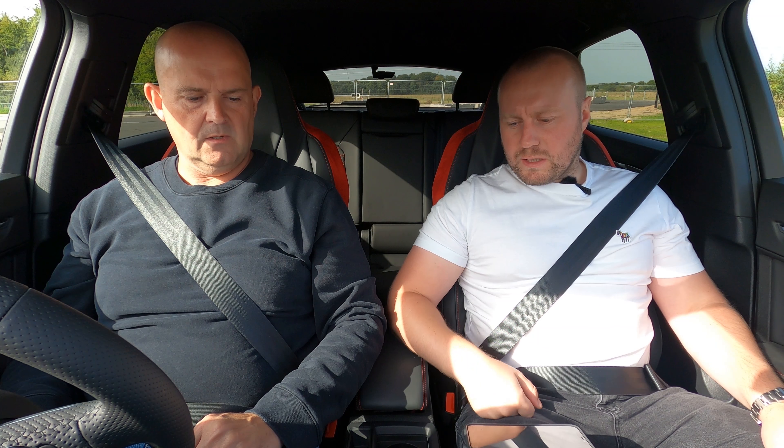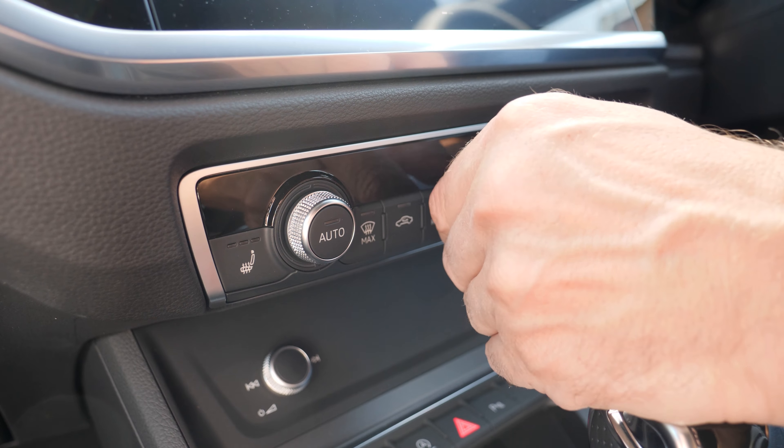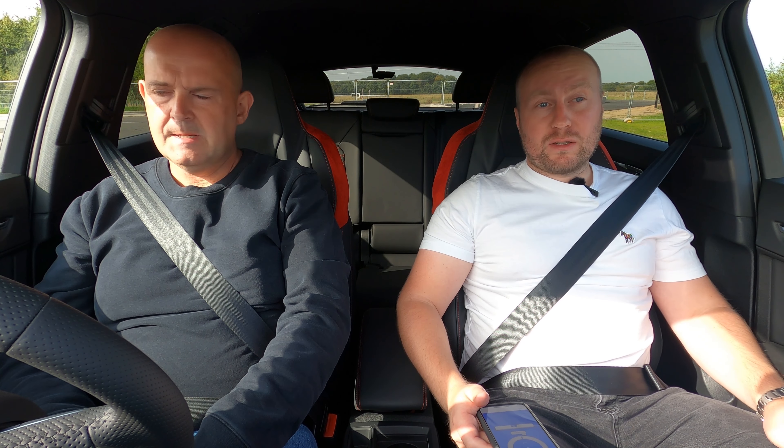Alright, let's do it. We need to be in Dynamic mode — drive select Dynamic — gearbox in automatic, brake off, air conditioning off, into Drive. I'd be very surprised if it gets 4.4; that seems very fast. If you watched our previous video, it is a bit laggy. If it beats five seconds I'll be quite surprised, really. As most people know, Audi's 0-60 times in the real world are less than what they claim.